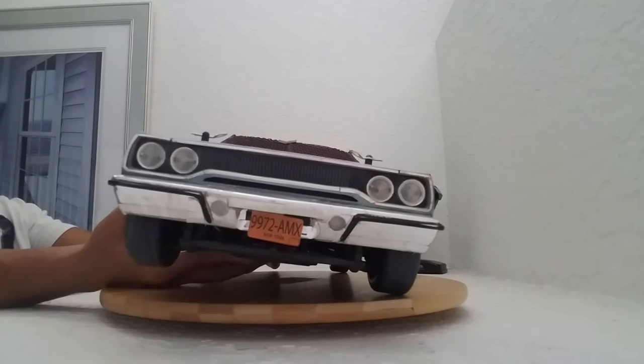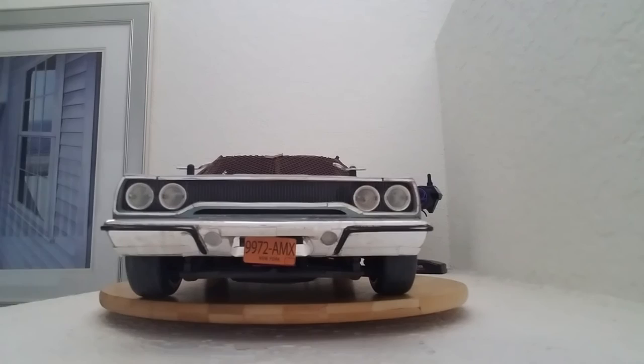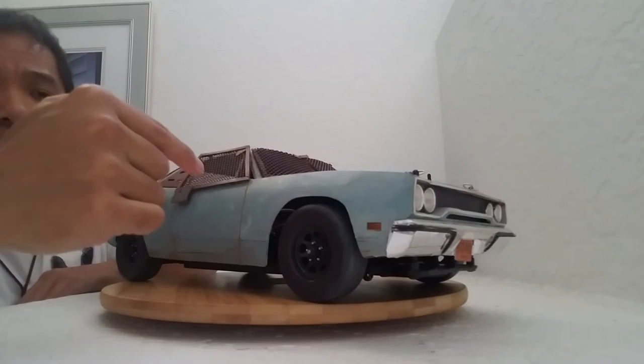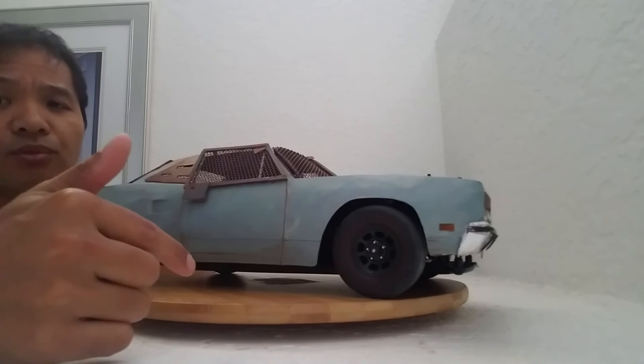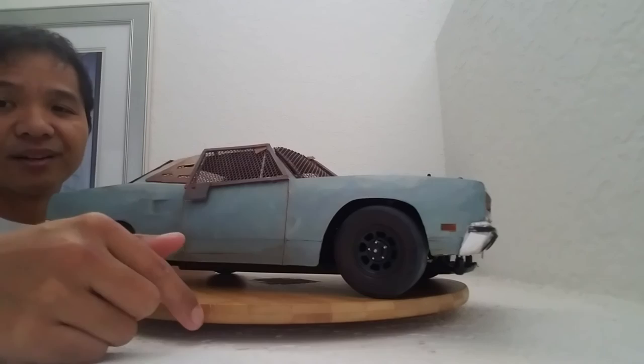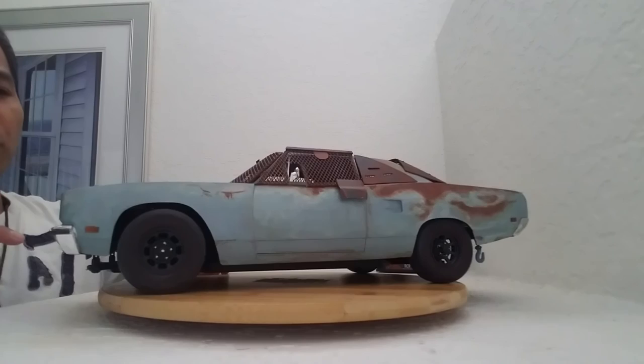I'm going to make at least two more videos with this RC car. I want to show just raw footage of the car driving around to see how it runs, and then ultimately I'm going to make an RC short film set in the Daylight's End universe — more story-oriented with lots of driving footage. So at least two more videos with this car, and then I'm going to put it on display.